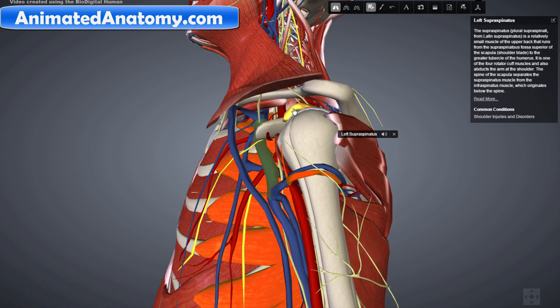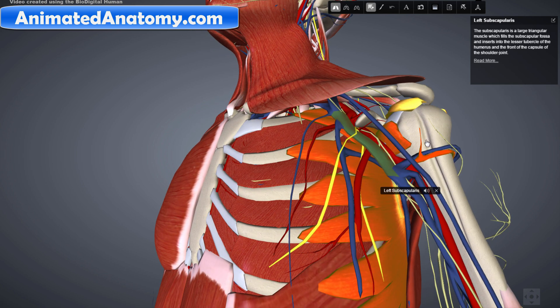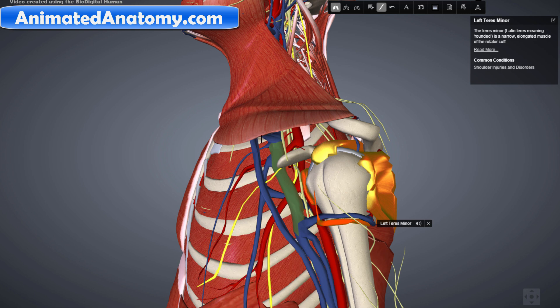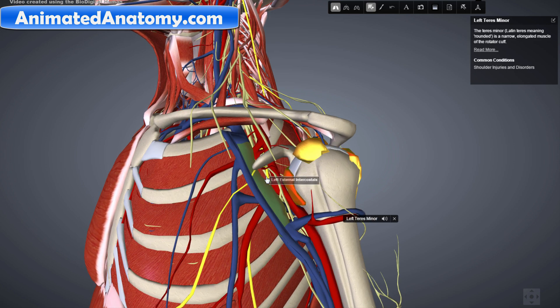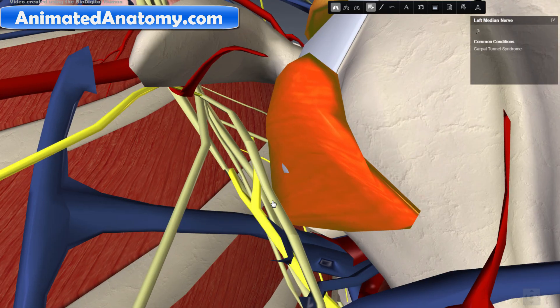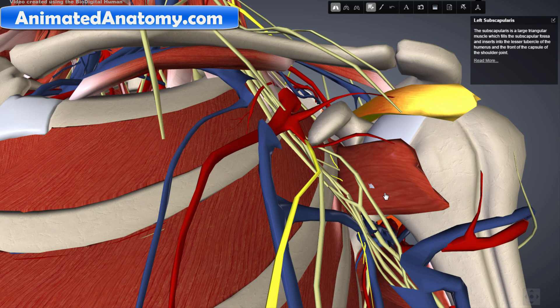The muscles I have not yet explained are the supraspinatus, the infraspinatus, the subscapularis, and the teres minor — these muscles create the so-called rotator cuff. The rotator cuff has its innervation from the suprascapular nerve, the axillary nerve, and the upper and lower subscapular nerves. The lower subscapular nerve is visible here, and here is the upper subscapular nerve. They innervate the subscapularis muscle, which is right here.